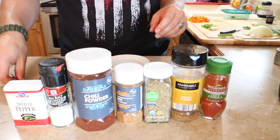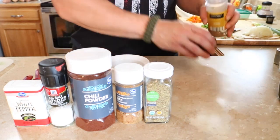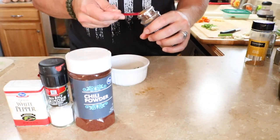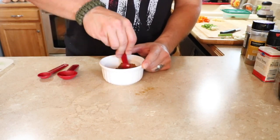Once you have your vegetables all chopped up, set those aside, get a small mixing bowl, and begin mixing all of your spices. Those spices are going to be one teaspoon of fresh oregano, a teaspoon of smoked paprika, a teaspoon of ground cumin, a teaspoon of thyme, a half teaspoon of Caribbean style jerk seasoning, half a teaspoon of chili powder, and then sea salt and white pepper. Go ahead and mix all those into the bowl thoroughly, then set that aside for a later step.